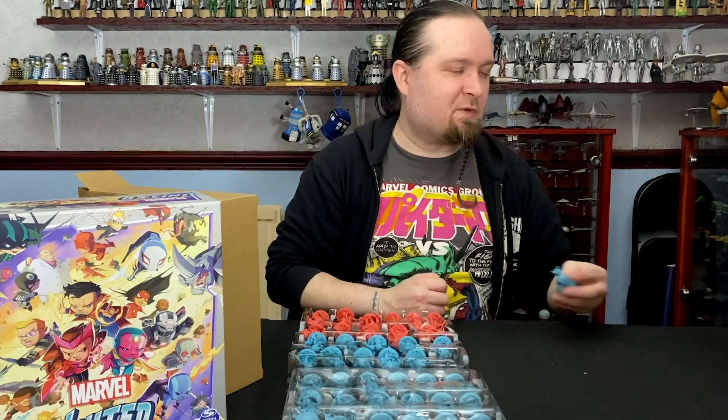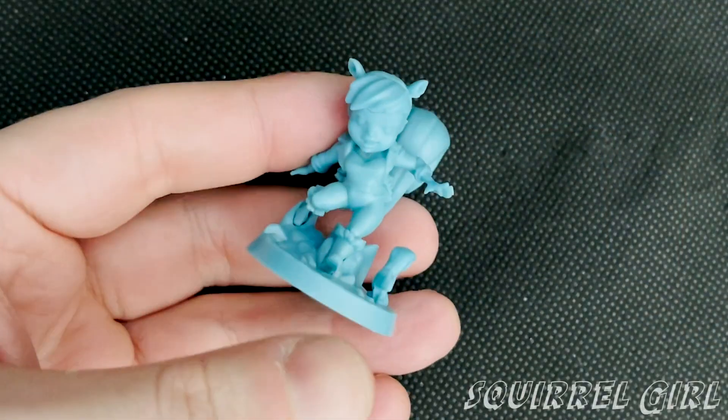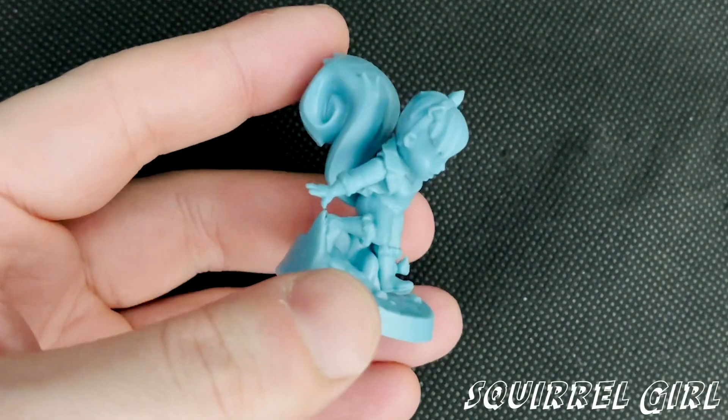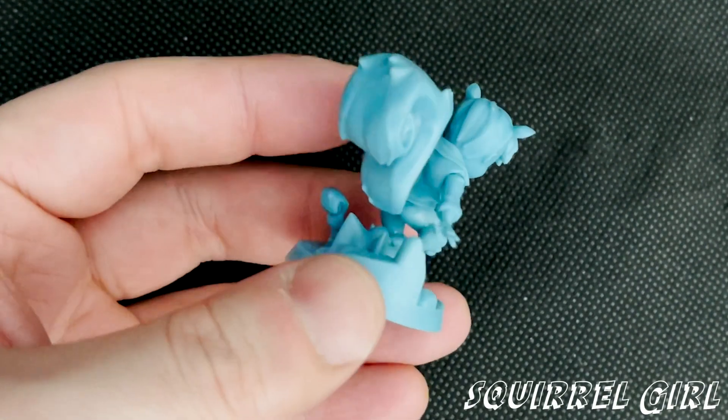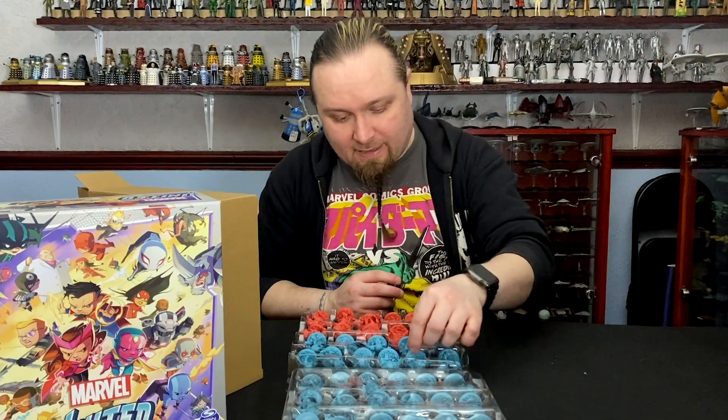So, everyone's favourite — the most powerful superhero in the Marvel Universe — Squirrel Girl. Ha! Apparently she's a total badass — I've not really read much of Squirrel Girl, but yeah.